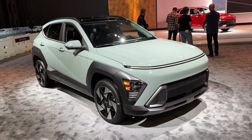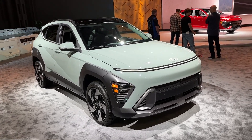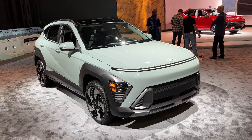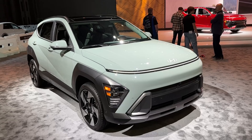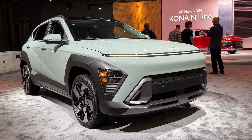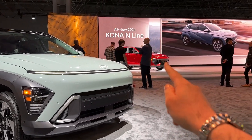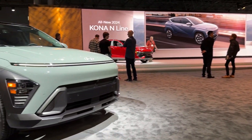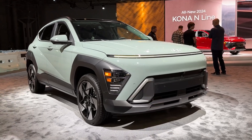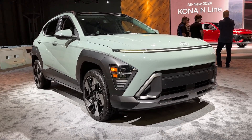Hello guys, welcome back to the channel and welcome back to a new video. Today we are at the New York Auto Show taking a look at the new Hyundai Kona, which has its premiere here. In front of me we have the petrol version, you can also see the N-Line trim over there, and then there is the electric model here on the stage as well. Today's focus is this one, so stay tuned for more as I will cover other models as well.